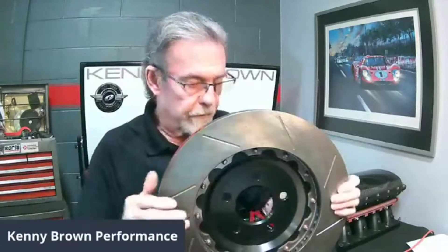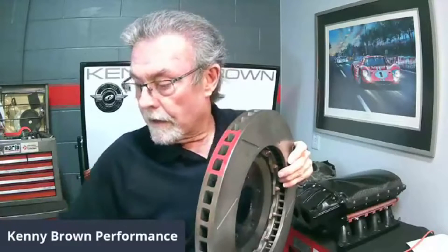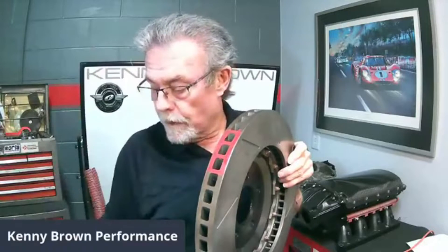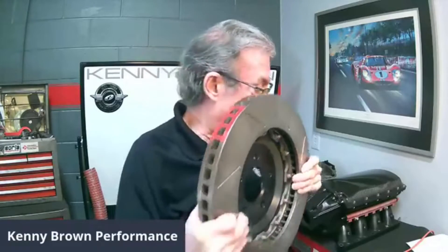Speaking of brake temperatures, we use brake rotor temperature paint. It goes on as an orange color, but as it gets hot it keeps changing colors and will stop changing at the maximum temperature — that's how we know how to spec our brake ducts. It comes with a card showing different colors for different temperatures. Mine is typically around 1,200 degrees. The modern single-color version is much easier than the old five-color stripe system — just one color that changes until it hits the max.